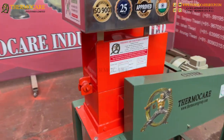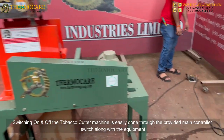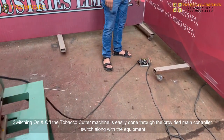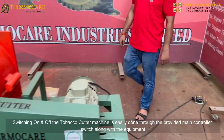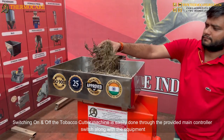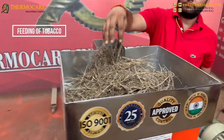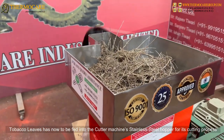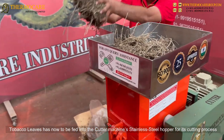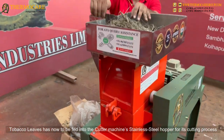Switching the tobacco cutter machine on and off is easily done through the provided main controller switch. Tobacco leaves are then fed into the stainless steel hopper of the machine for its cutting process.